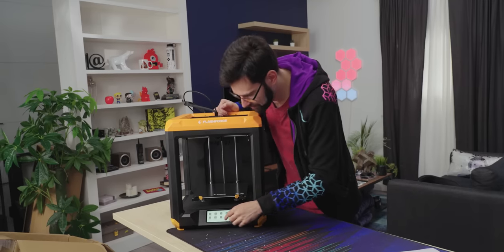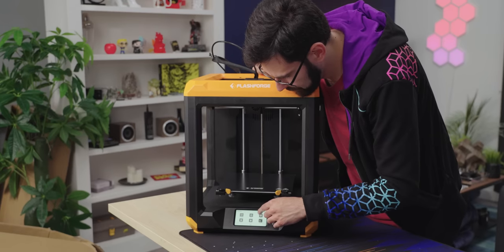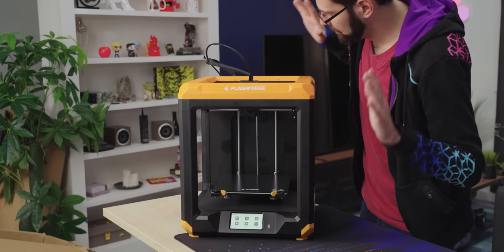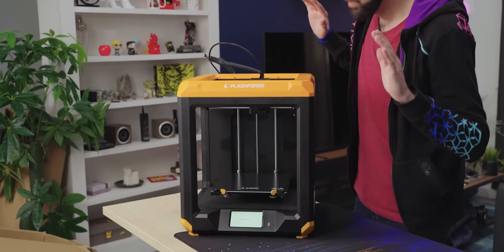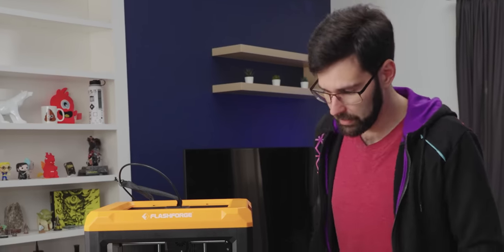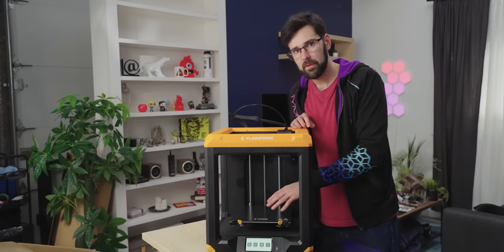It looks like it is a touch screen — nice and responsive, which is good. Let's get it to home and see how loud it is. It's whisper quiet. It's incredibly affordable if you're going to put it in a school or if you have a younger kid at home who wants to get into learning how to use 3D printers — this seems like a good model for that.